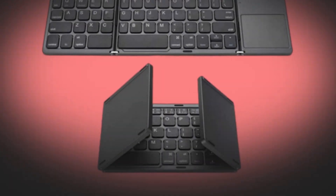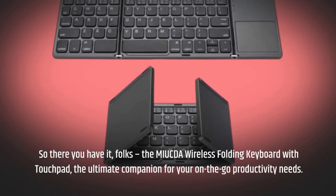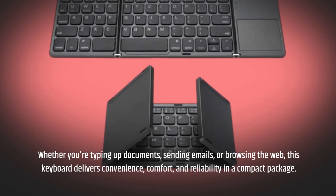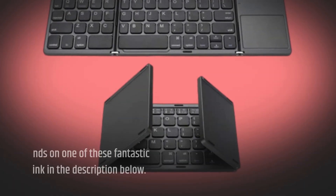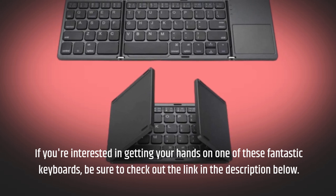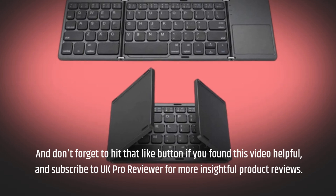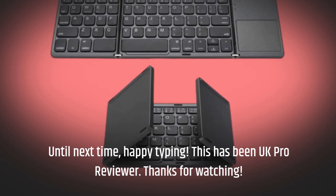So there you have it, folks — the MIU CDA Wireless Folding Keyboard with Touchpad, the ultimate companion for your on-the-go productivity needs. Whether you're typing up documents, sending emails, or browsing the web, this keyboard delivers convenience, comfort, and reliability in a compact package. If you're interested, be sure to check out the link in the description below. Don't forget to hit that like button if you found this video helpful, and subscribe to UK Pro Reviewer for more insightful product reviews. Until next time, happy typing. This has been UK Pro Reviewer — thanks for watching.